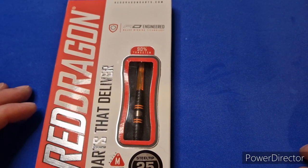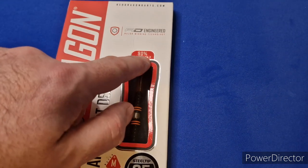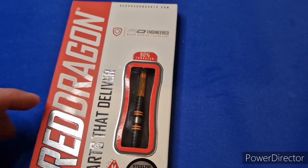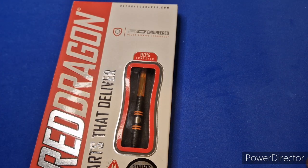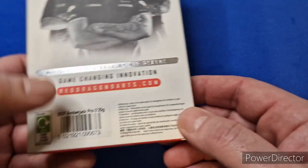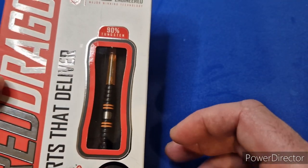So this is the Amberjacks. These are listed as 80% and 90% tungsten on the box, but when you go to the website, yes, they are 90% tungsten. One thing I'll say about the Red Dragon boxes is if it's not a player dart, you've got no way of telling what darts are in the box apart from the little window and the sticker on the back. I'd prefer if something was written on the box to tell you what's inside.